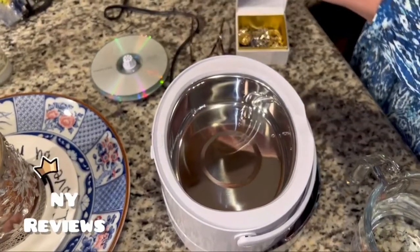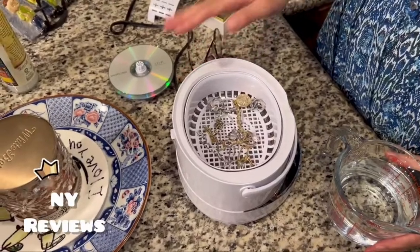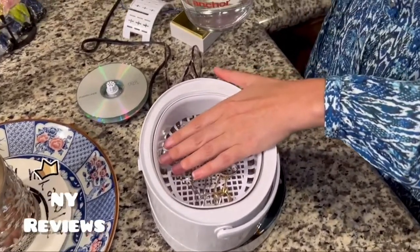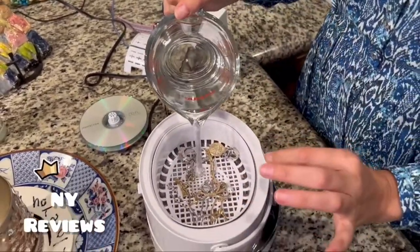I'm going to demonstrate how I'm going to clean my jewelry. You can just put your jewelry inside the basket or directly into the pan. I'm going to use the basket. Use the maximum water level marked on the basket or the metal pan — it's about two cups of water or a little bit less.